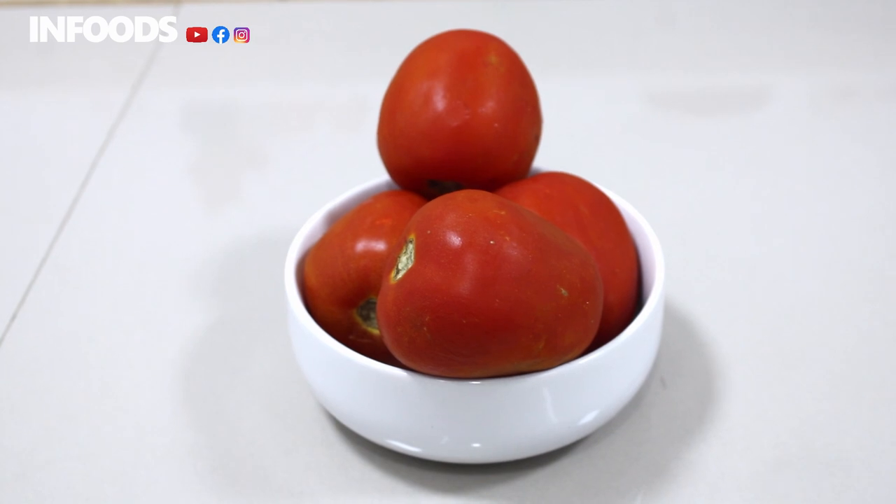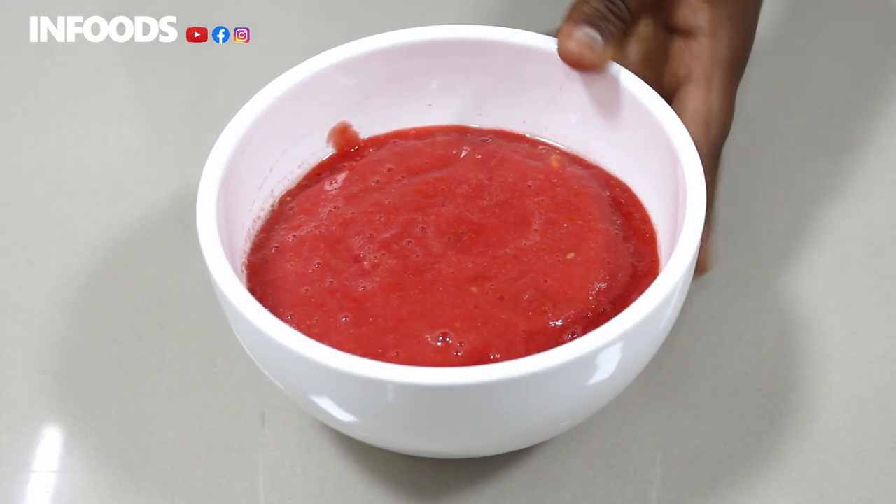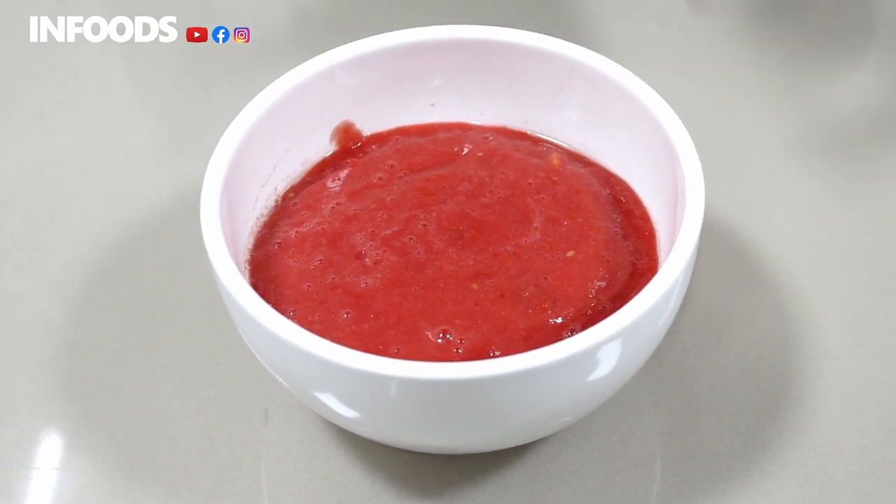I'm going to be using three tomatoes and we're going to blend them. This is how my tomatoes are looking after blending. Now we are going to cook.